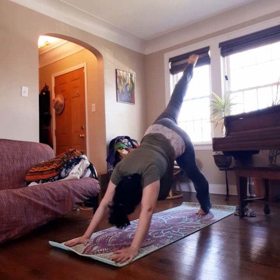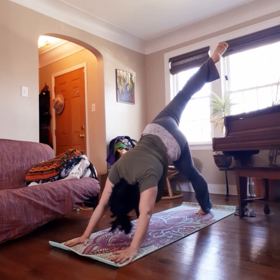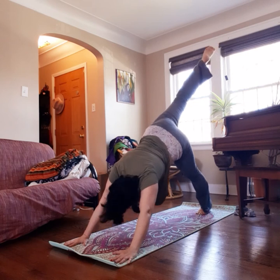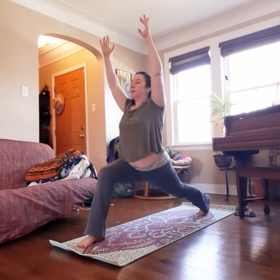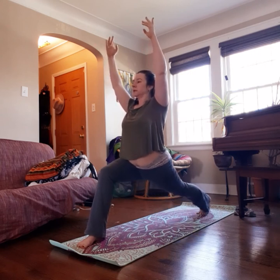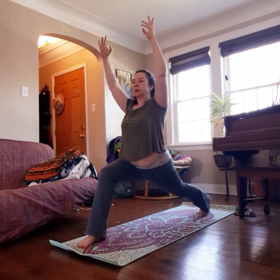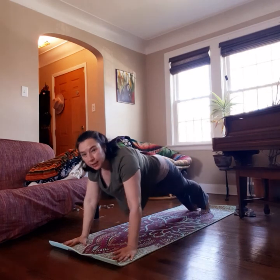Inhale the left leg up. Exhale, bend the knee — down dog kick. Inhale, lift. Exhale, bring it through, finding that lunge. Walk it into place. When you're ready, you can come up to hands first or come straight up to the high lunge. Five deep breaths here. If you want, you can try that bending and straightening of the back knee. Shoulders down, away from the ears. One more inhale, then exhale, bringing the hands down to the corners. Bring this foot back and take it through your vinyasa.